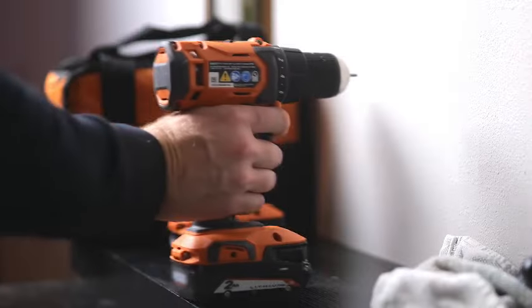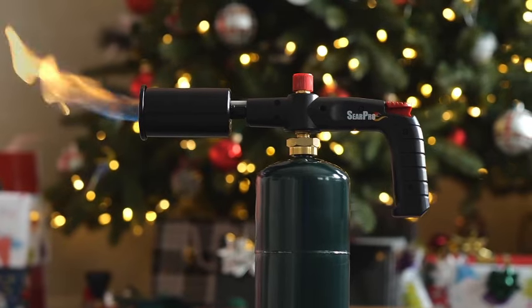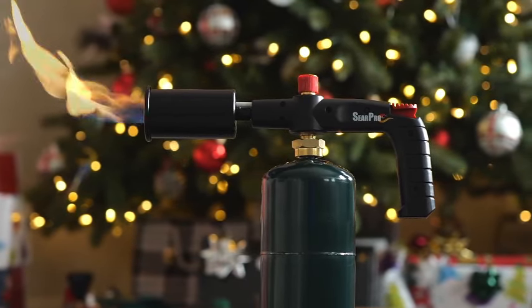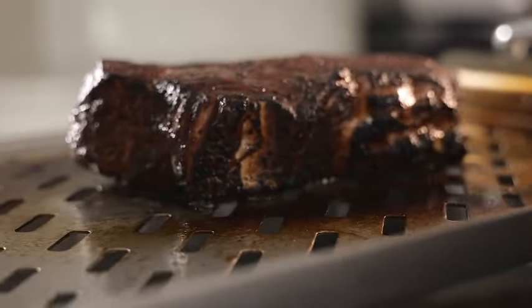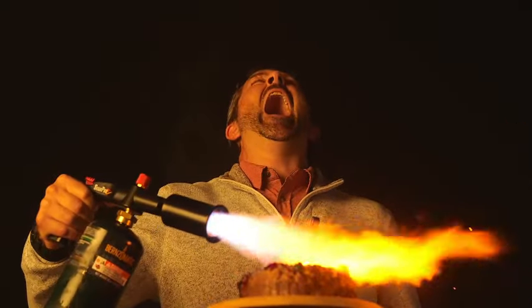Introducing the SearPro Charcoal Cooking Torch, a culinary game-changer tailored for sous-vide and barbecue enthusiasts. This kitchen flamethrower is meticulously crafted to bring precision and flair to your cooking adventures, ensuring that perfect sear and flavor infusion every time. Whether you're a culinary novice or an experienced chef, the SearPro is designed to elevate your kitchen experience. Ideal for those passionate about grilling or experimenting with sous-vide techniques, this versatile torch is your go-to tool. The absence of a tank in the package provides you with the freedom to choose your preferred fuel source, tailoring the torch to your specific needs.